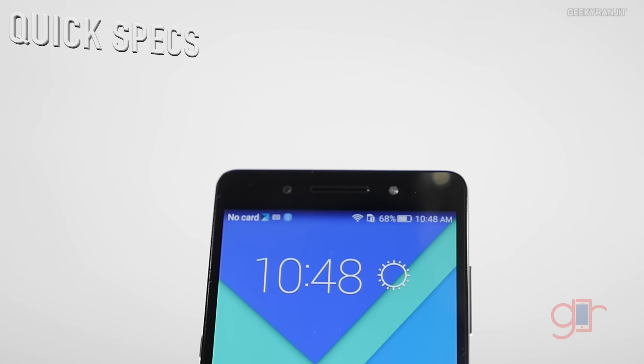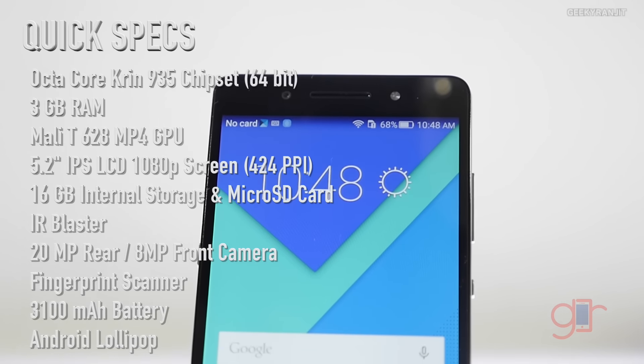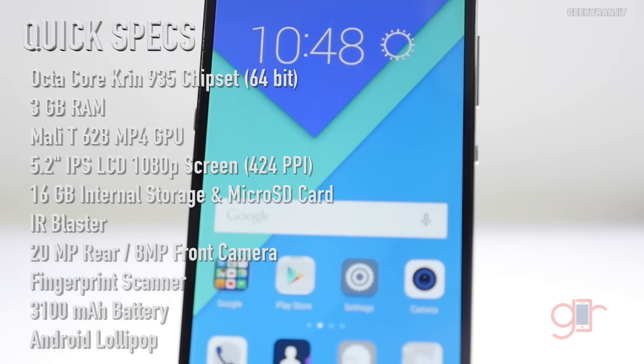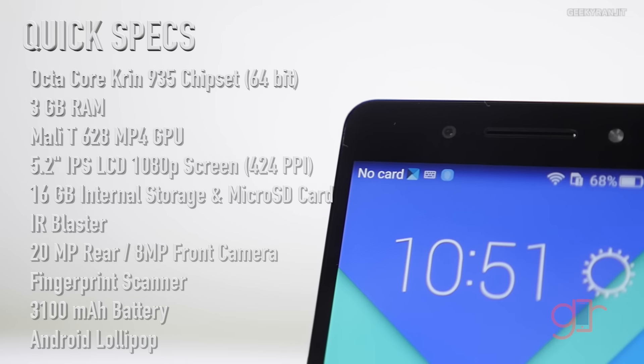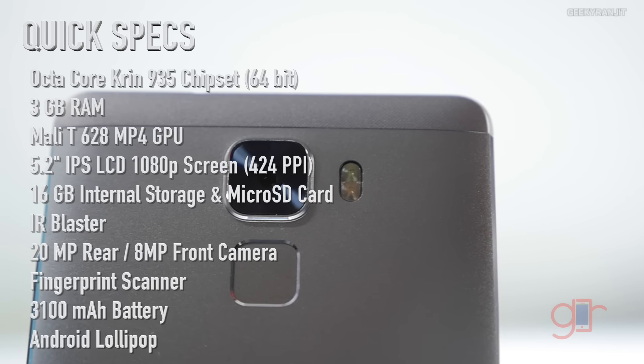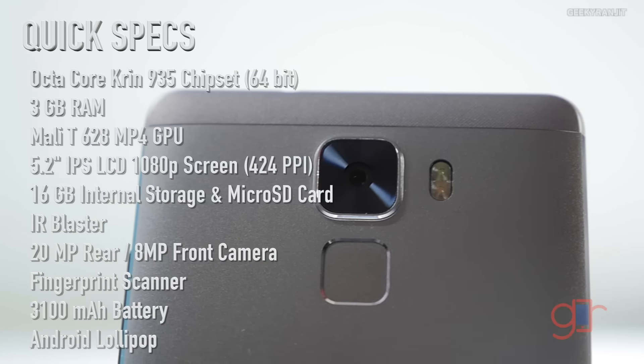The Honor 7 is powered by the octa-core Kirin 935 chipset, which is an 8-core processor divided into two quad-cores. The first is clocked at 2.2GHz based on the ARM Cortex-A53, and the other quad-core is clocked at 1.5GHz, also ARM Cortex-A53. It's 64-bit enabled with 3GB of RAM, a Mali-T628 GPU, 16GB internal storage, microSD card support, a 5.2-inch 1080p screen, and runs Emotion UI. It has a 20MP rear camera, 8MP front camera, a fingerprint sensor, and a sealed 3100mAh battery.